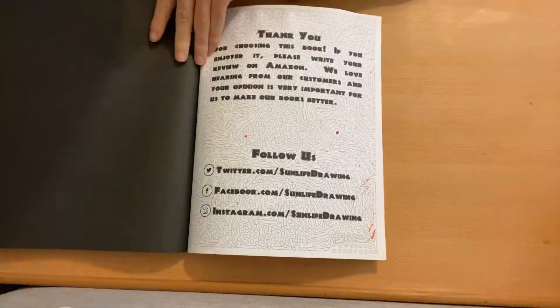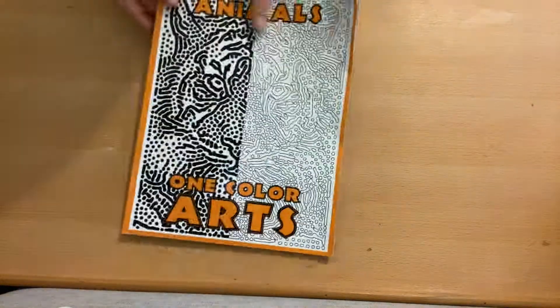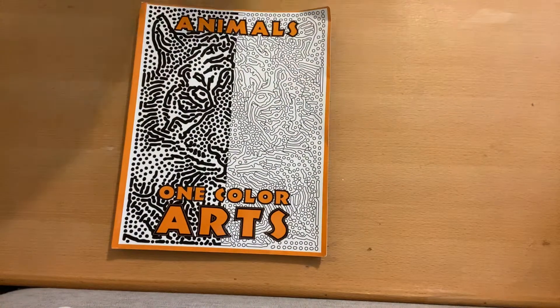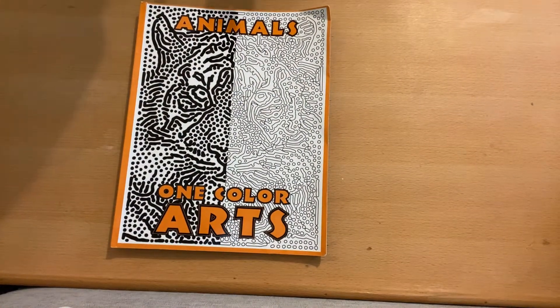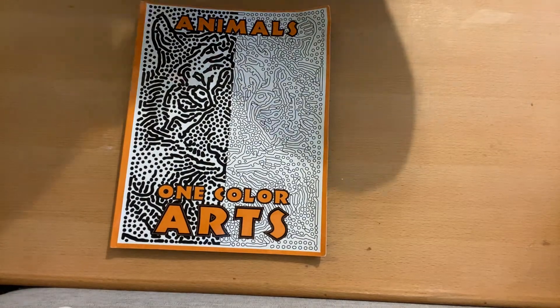That is all by Sun Life Drawing — it's complete! Yay! Hopefully many more books to come. Thank you guys for being here, I appreciate the love and support, and I hope you enjoyed this. Bye!